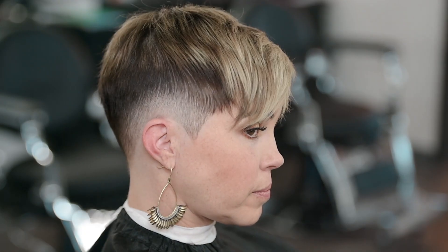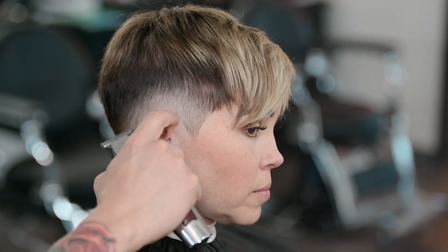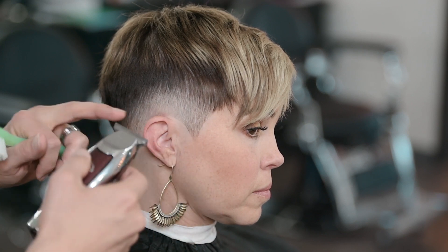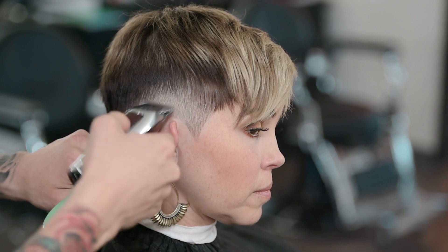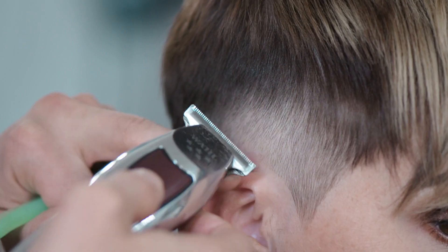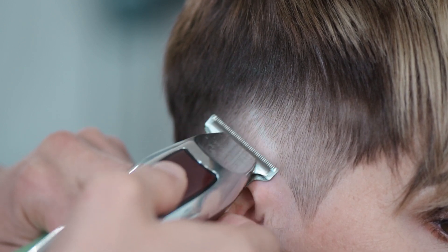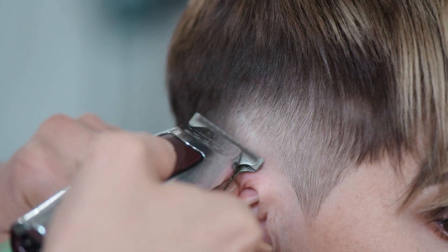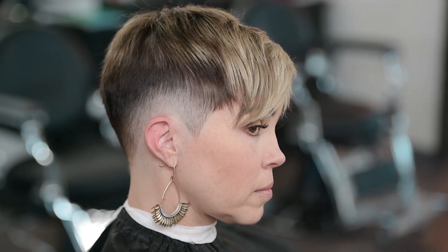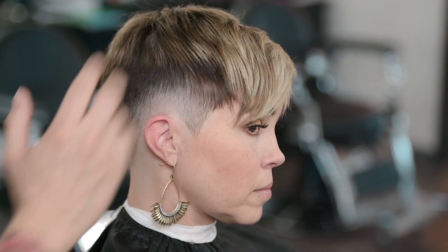Next we're going to use our detailer — we're not going to take it very high, just remove some of the hair right in here using the corner of the blade. This is really going to add a nice blend — it adds an effect called gradients. That's why they call this a burst fade: the blend starts right here in the middle and it kind of spreads outwards, it bursts outwards.